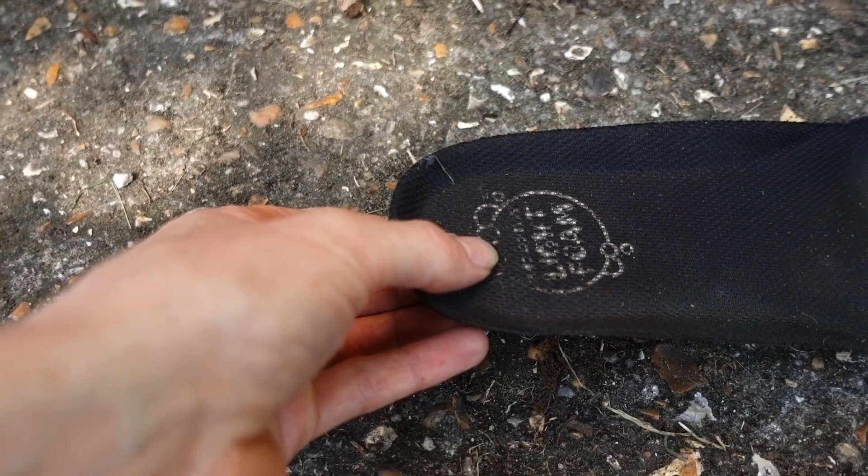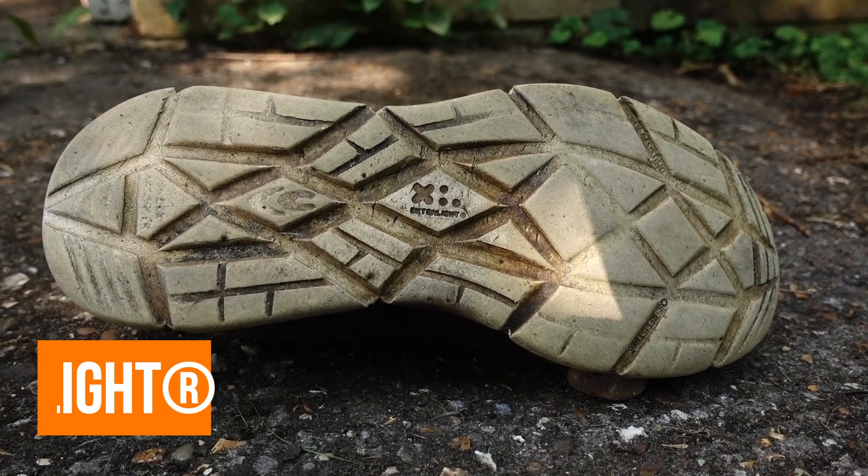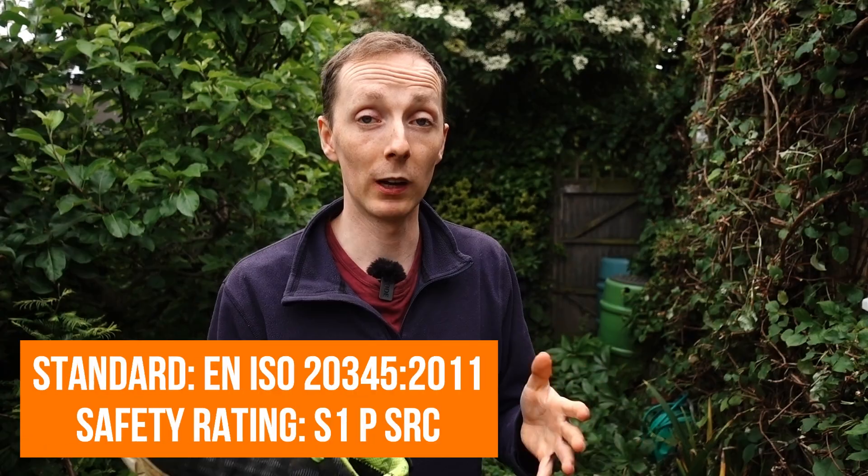The sole unit is another Kofra own brand. It's an extra light sole unit and quite strikingly it doesn't have any additional rubber or anything on it — it's purely the sole unit, which does take some getting used to as it is bright white. It's metal free as well.